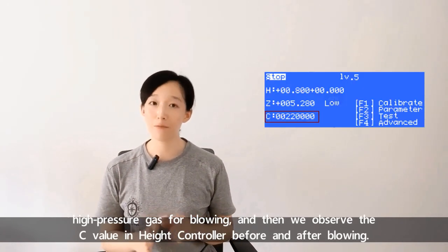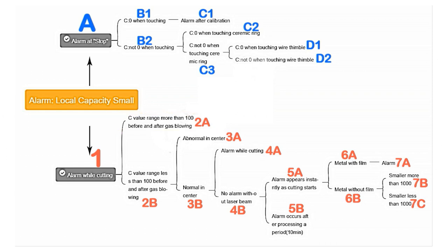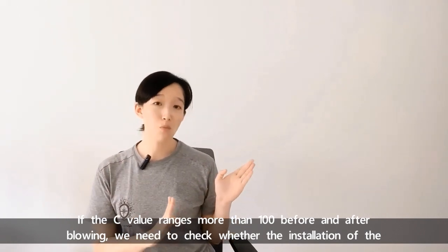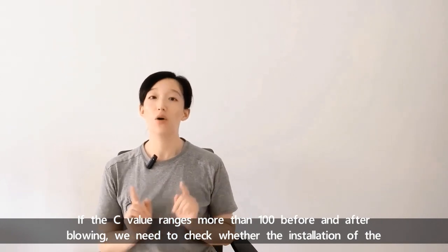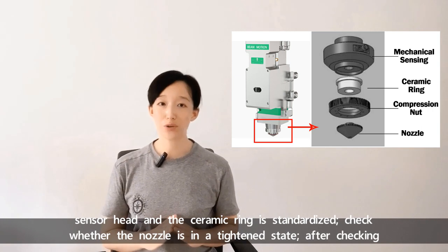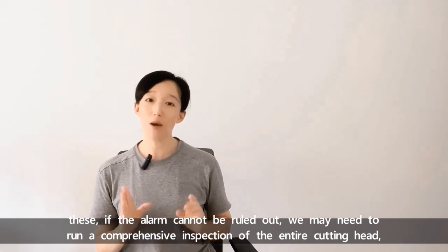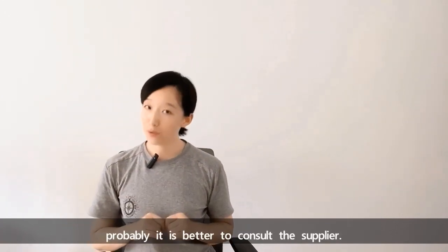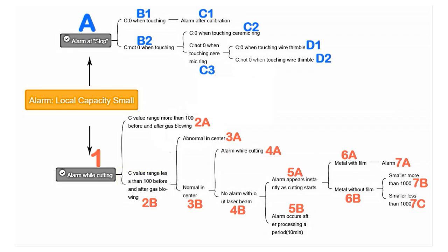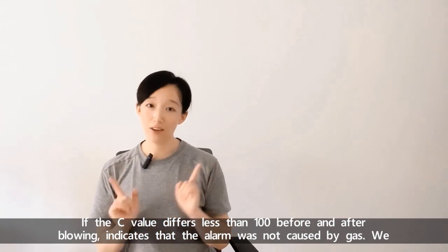We can blow gas separately. Choose high-pressure gas for blowing, and then observe the C value. If the C value ranges more than 100 before and after blowing, we need to check whether the installation of the sensor height and the ceramic ring is standardized, and check whether the nozzle is in a tightened state. If the alarm cannot be ruled out, we may need to run a comprehensive inspection of the entire cutting head — probably it's better to consult the supplier. If the C value differs less than 100 before and after blowing, it indicates the alarm was not caused by the gas.